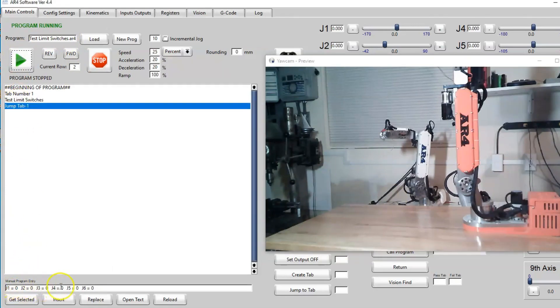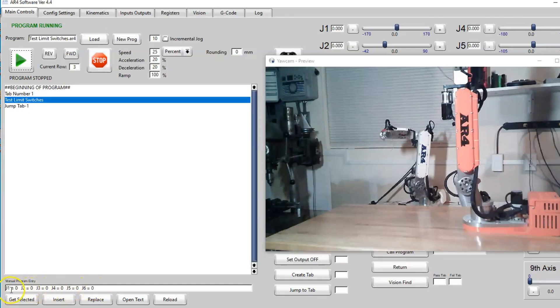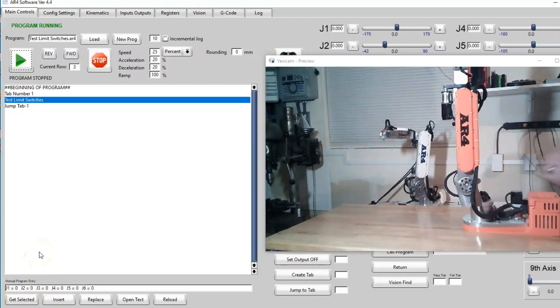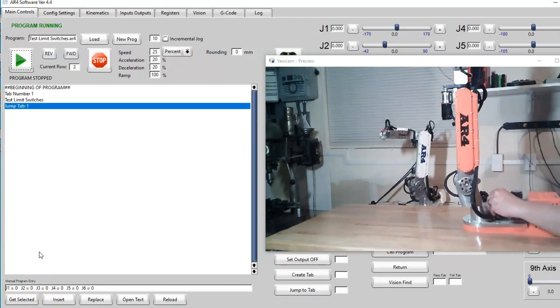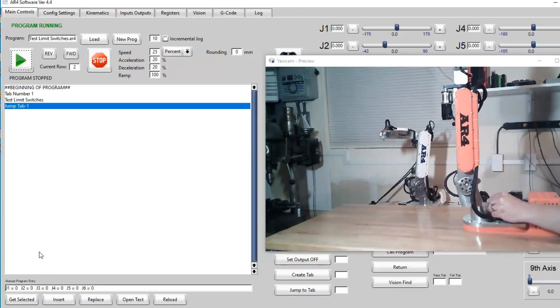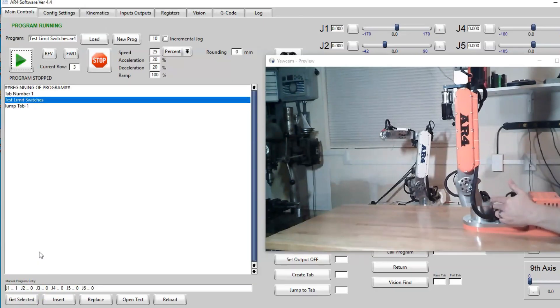With the limit switch program loaded, I'll hit play and down here at the bottom I have values for each limit switch. For example, for joint 1, if I reach over and toggle that limit switch manually this should go from a zero to a one — you can see when I press the switch it's a 1, when I let go it's a 0.